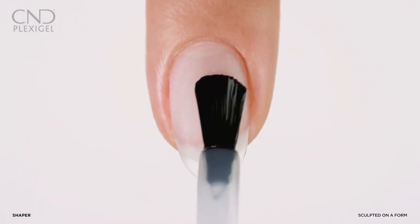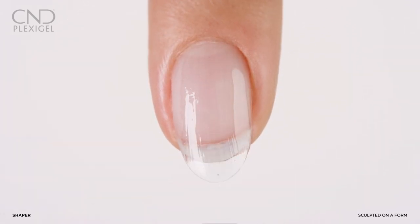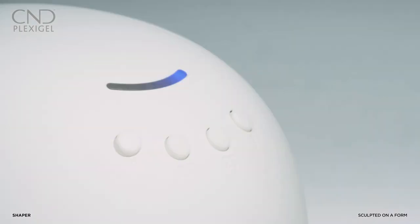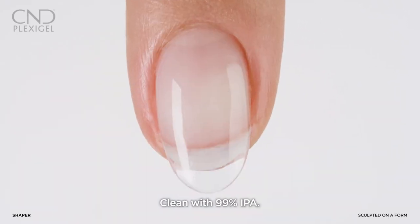Apply two layers of Vinylux color and let dry. Apply a layer of Protector top coat to all five nails. Cure for one minute using preset button three, then lightly wipe to remove the top film with 99% IPA.